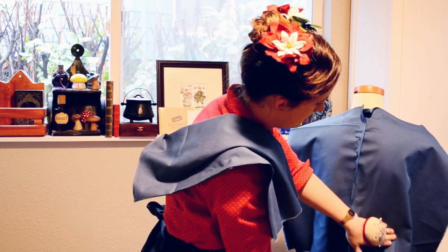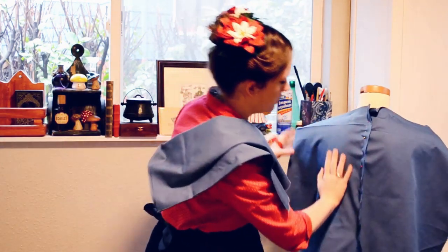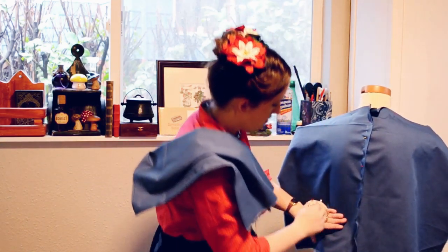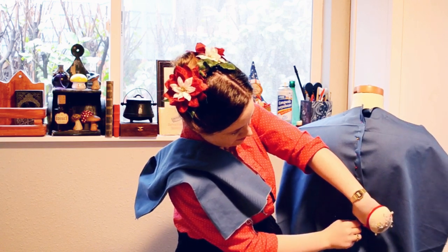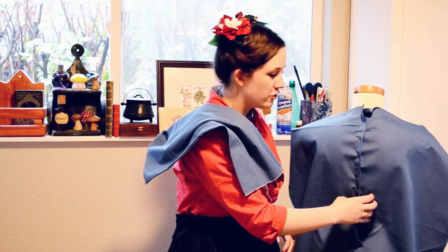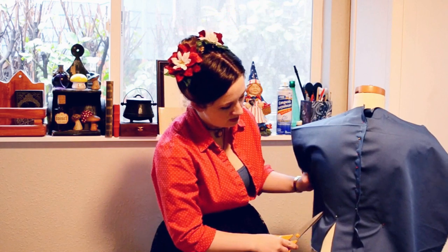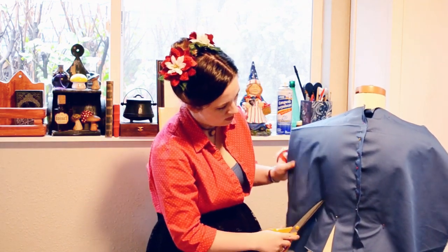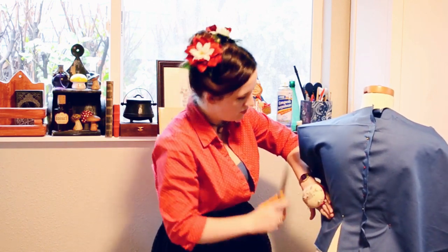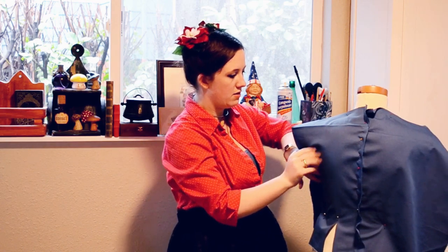The center back doesn't quite line up with the seam on the mannequin - we should fix that someday. Just a couple pins to kind of hold everything in place. I can already tell that I'm probably going to want to bring in the back just a little bit. Try to keep the grain of the fabric going up and down the body, which means we now have a little bit of excess here, so we're just going to reap in that part of the back. Now the back is a little bit tighter to the mannequin, which helps smooth out some of those wrinkles.